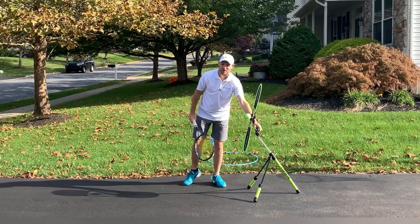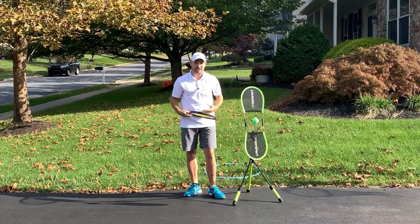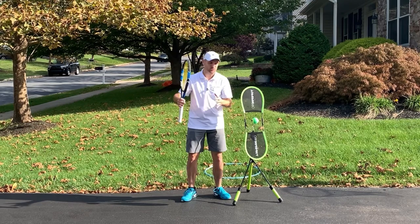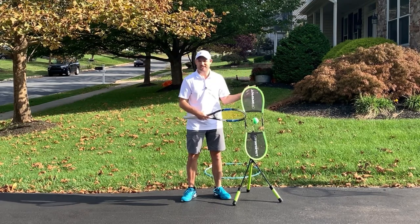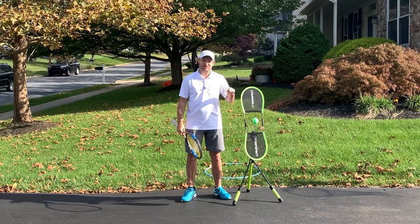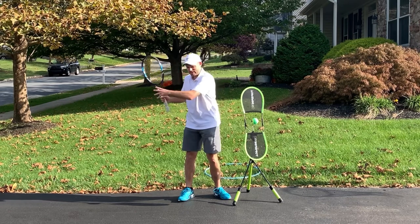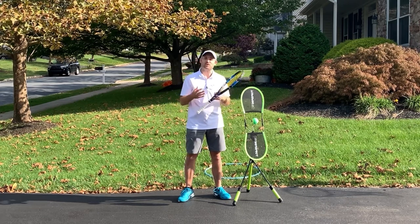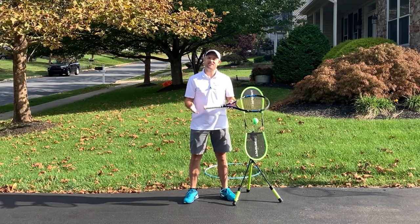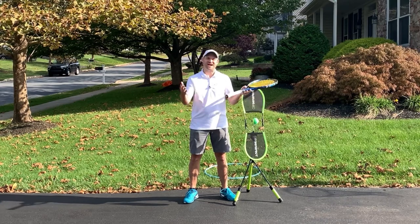Get yourself a Topspin Pro. This thing is awesome. There's a reason I keep including it in my videos — I believe in this product so much for my students, and I know it's going to help you at home. You don't need to go to a tennis court. You can get better on your forehands, your backhands. You can even use this for serves to understand pronation, which is actually going to be the next video. Practice using the non-hitting hand correctly on your forehand, and there is no doubt you're going to gain confidence, win more matches, and play much better tennis. This is Ryan Reedy from 2MinuteTennis.net. You got this.